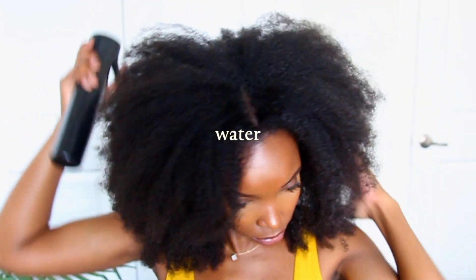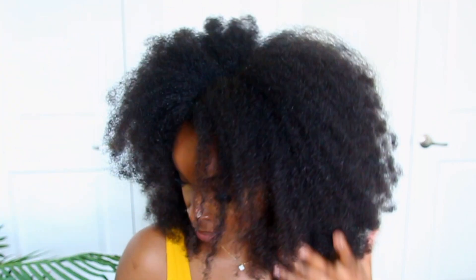I'm going to start by misting my hair with warm water to add moisture and to make my hair more manageable. Then I'm using my hands to gently work that water into my tresses.